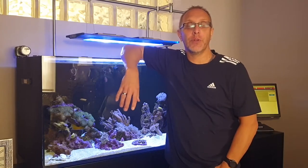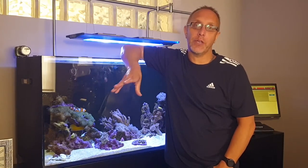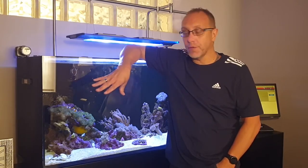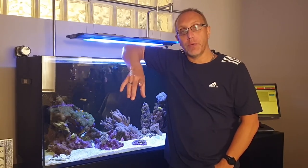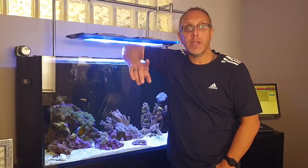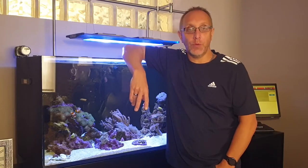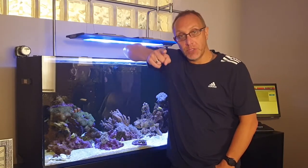Hi reefers, welcome back to another video. Today we're going to go through the equipment I'm currently running on my Red Sea Reefer 425 XL, and that will also include my DIY spillway that's reducing the amount of debris getting into the filter cups. If you want to see that, stick around.